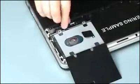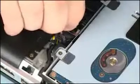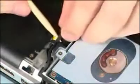Removal. Using the black Mylar tab on the hard disk drive adapter cable, disconnect the hard disk drive adapter cable from its connector on the system board. Remove the hard disk drive adapter cable from the routing channel on the base enclosure.